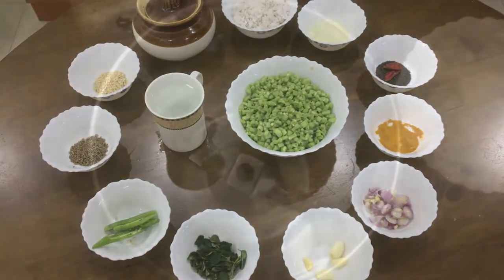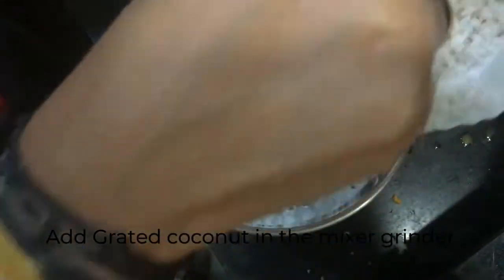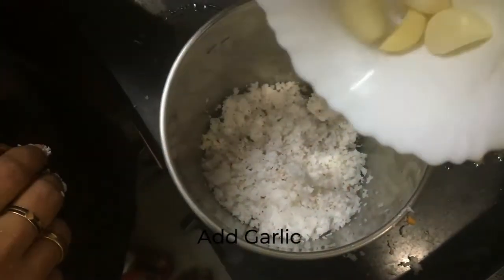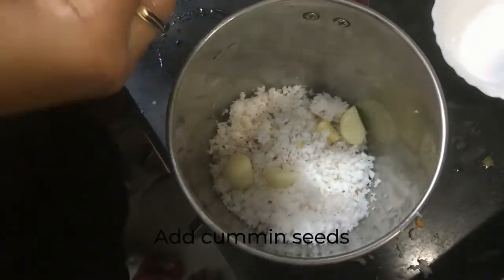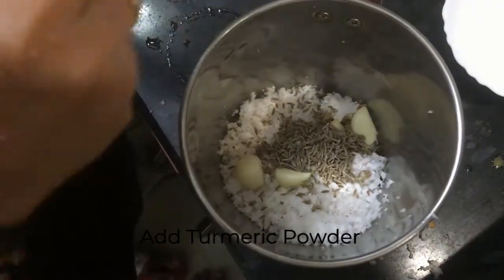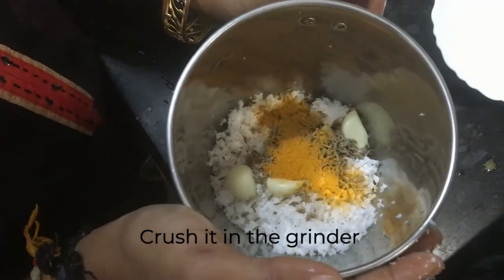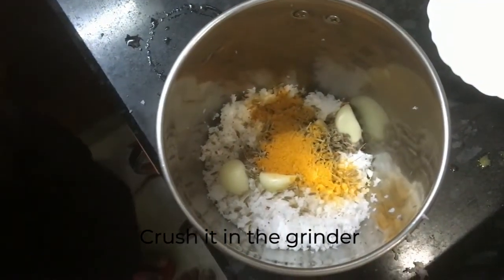Let's get started. I took a mixer grinder. In this I'll be adding the grated coconut, then almost four to five cloves of garlic, one teaspoon of cumin seeds, and half a spoon of turmeric powder. We will be crushing this, and after that we will be adding the green chilies to it and crushing again.